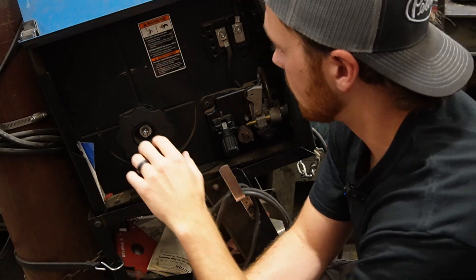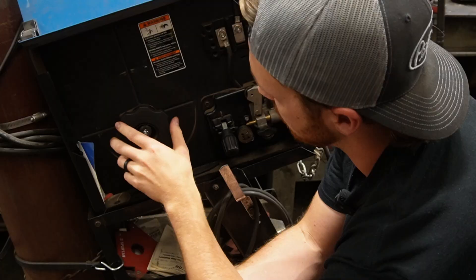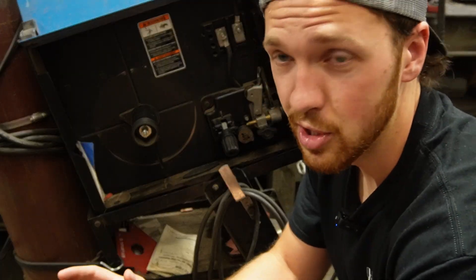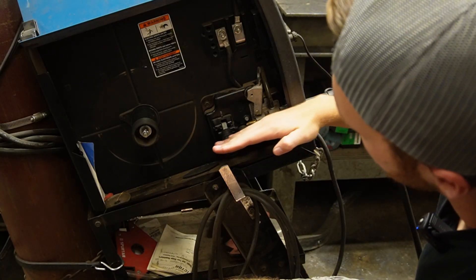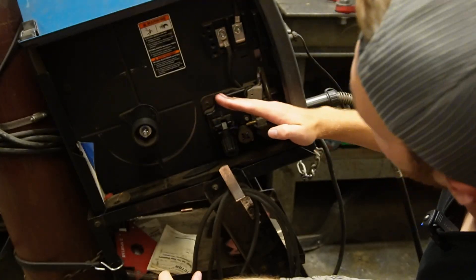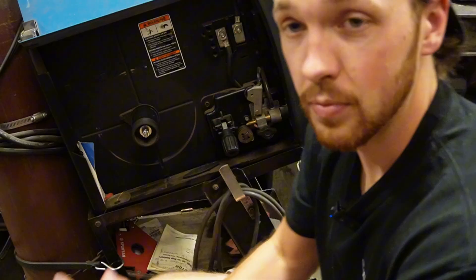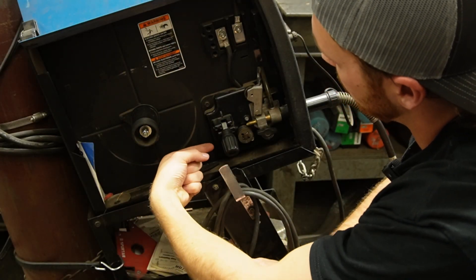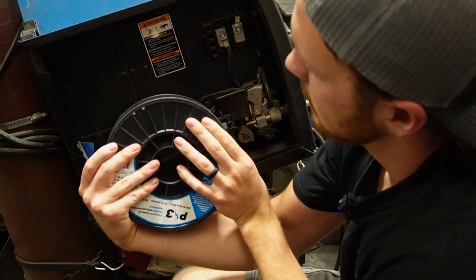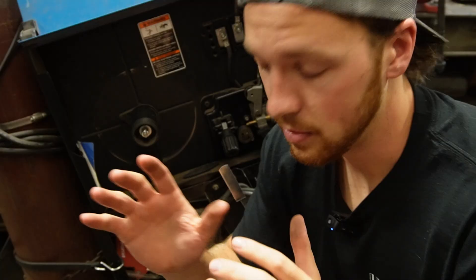This part can get a little confusing — sometimes the nut has right-handed threads, sometimes left-handed. In this case it's left-handed, so we unscrew it that way. Another thing that differs between machines is the way wire feeds off the roll and into the liner. Here the liner points more straight toward the roll. Some machines have the liner come off at an angle, which changes how you need to orient the roll when installing it.